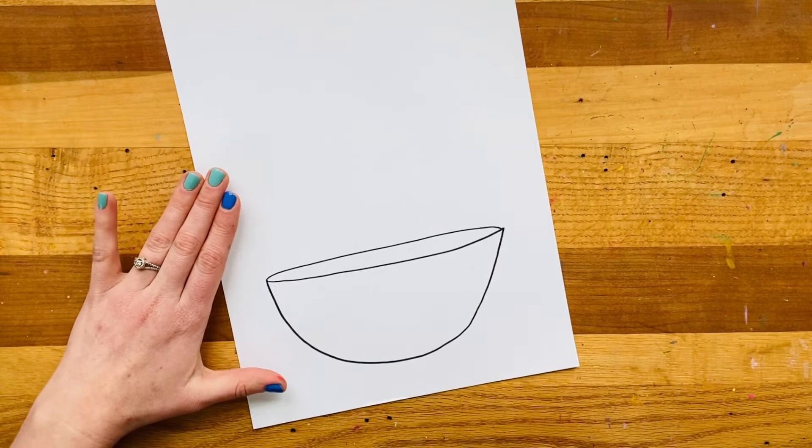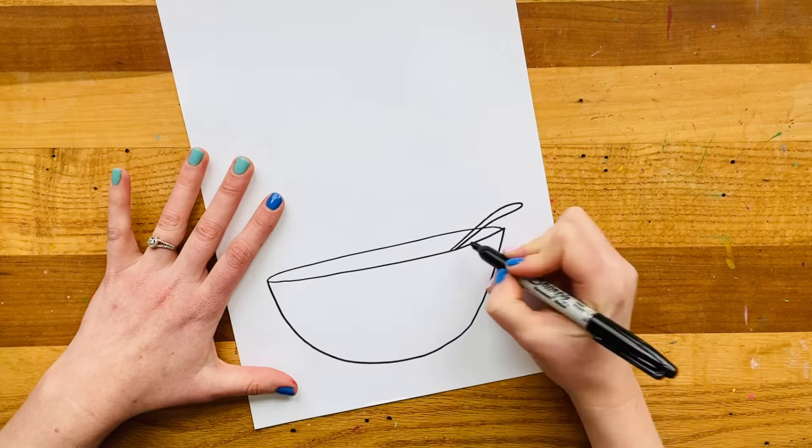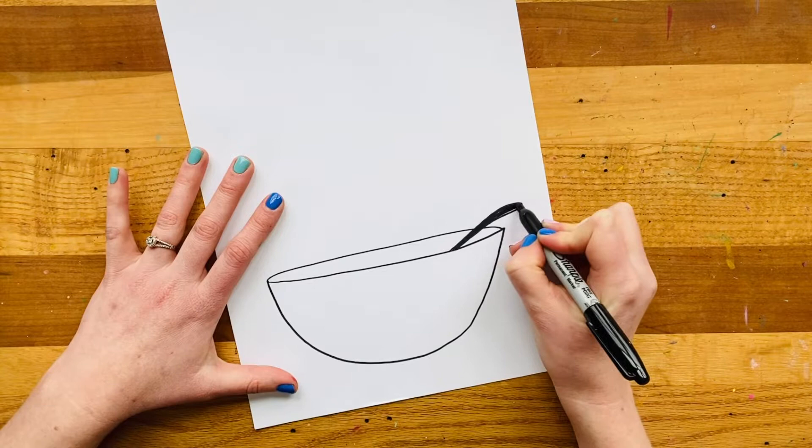Now I like to make a spoon that kind of comes out of the soup. I'll come around with another skinny little line like this and come back, then color it in just so that it stays a little bit different from my bowl. I made a skinny little kind of worm shape and then tucked it inside the top part of my bowl.